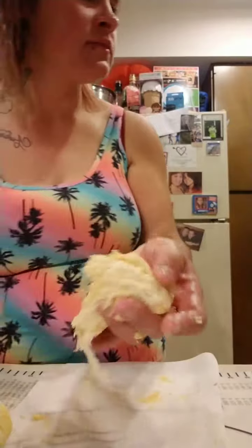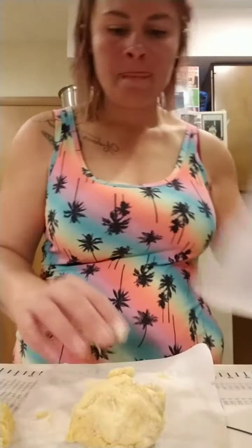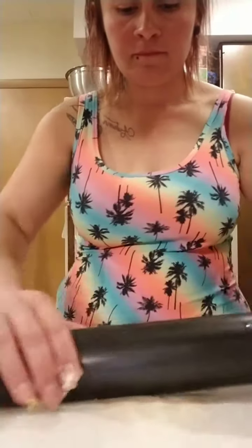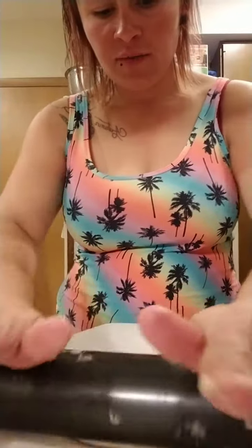We've got the hot dogs ready. Hoping the phone doesn't fall over — we're just going to roll out the dough. It might be too big but you can always redo it if it ends up not being right. Take our hot dog and roll it up.